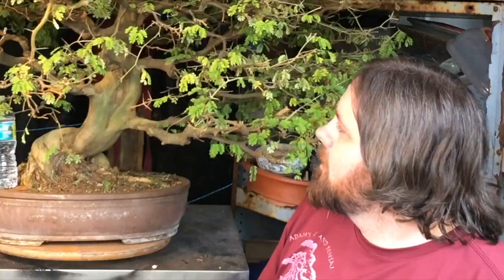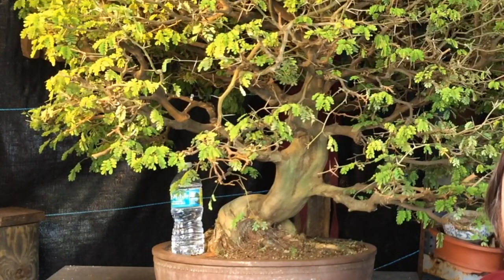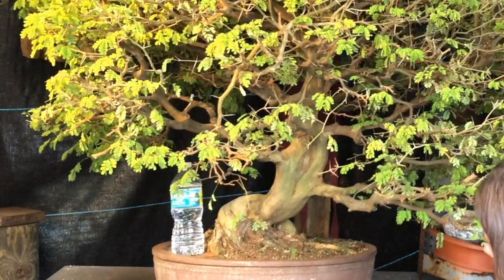I've kind of not wanted to do big trees on the videos. I wanted the trees that I use to be accessible, to be easily found by regular viewers. This is a really, really old — could be close to 30-year-old Brazilian rain tree, grown by a gentleman in the Brevard Bonsai Society. He passed away recently and I acquired it at auction.